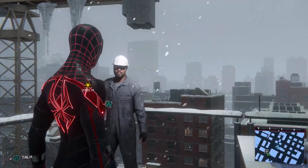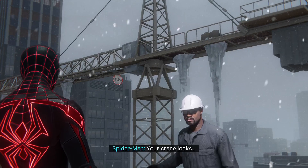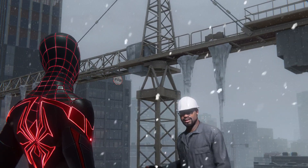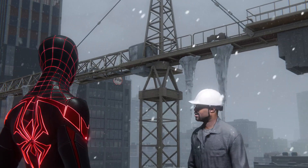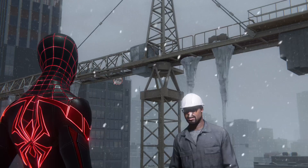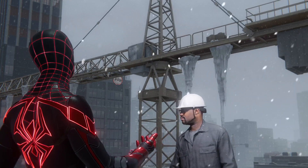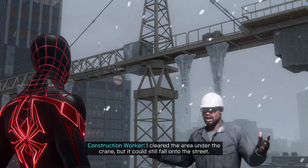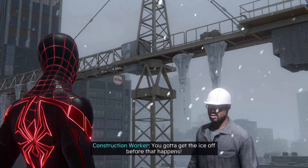Spider-Man, you came. Your crane looks very drowsy. How can I help? Yeah, drowsy. The motor burned out and all the ice build-up has thrown it off balance. That's bad. I cleared the area under the crane, but it could still fall onto the street. You've got to get the ice off before that happens. I'm on it.